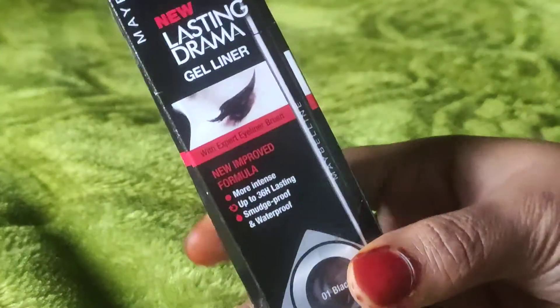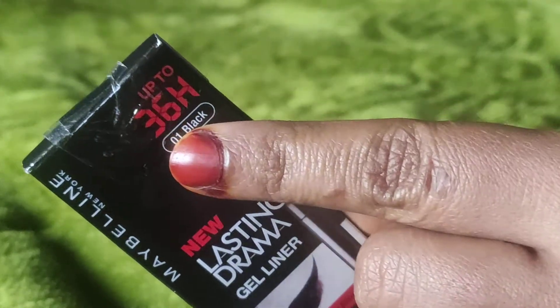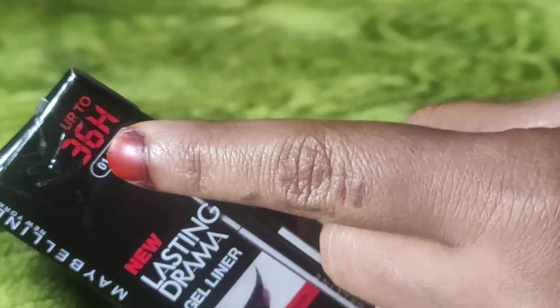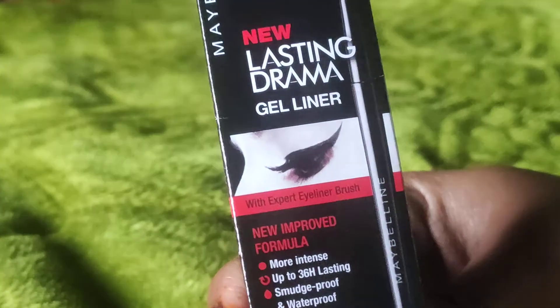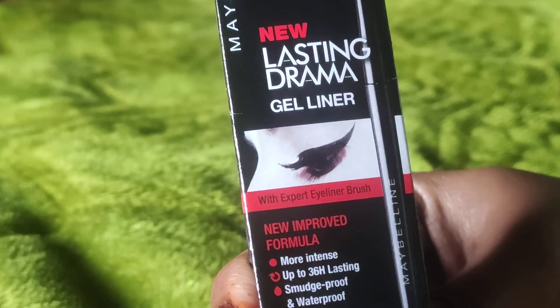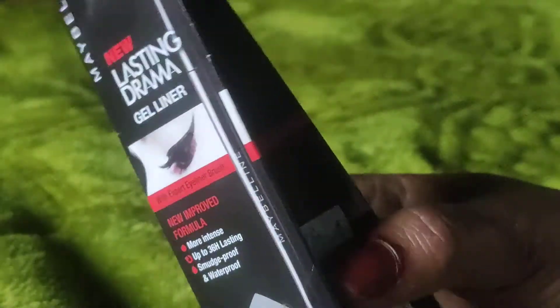This is Maybelline Long Lasting Gel Liner, 36 hours. This is shade 01, it is waterproof with a new improved formula — more intense, up to 36 hours, smudge proof and waterproof.